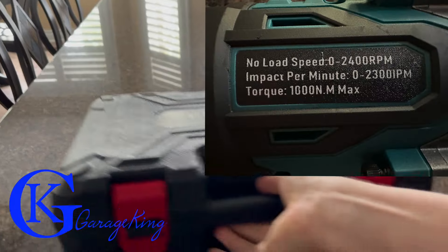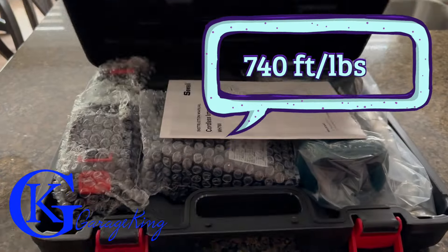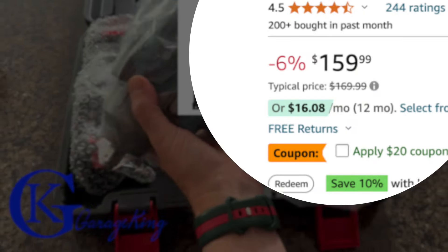Good day everyone, GarageKing here. Today I've got the CC half-inch impact driver, rated at a thousand Newton meters — that's about 740 foot-pounds. One of the reasons I got this was it's only about a hundred and sixty dollars.